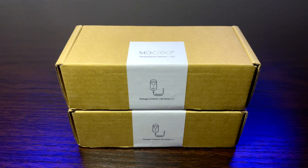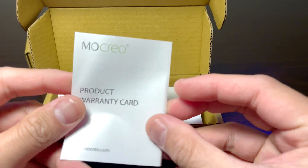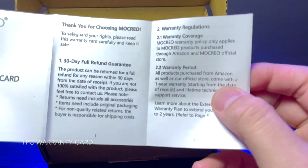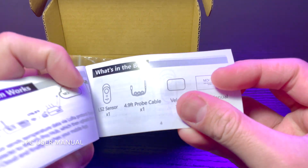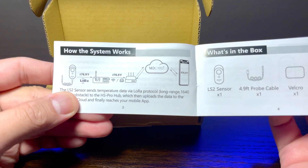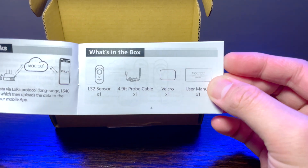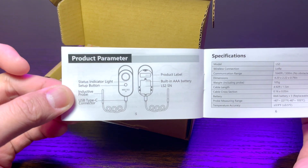Let us start the unboxing of the Mokryo LS2 kit. Upon opening, the first thing that you encounter is the product warranty card. Next is the product user manual. It contains detailed information of the LS2 kit, such as how the system works, box contents, product parameters, specifications, and how to set up the LS2 sensor.